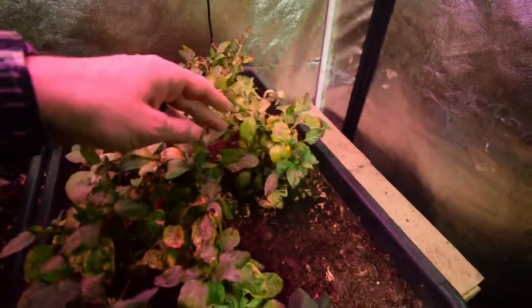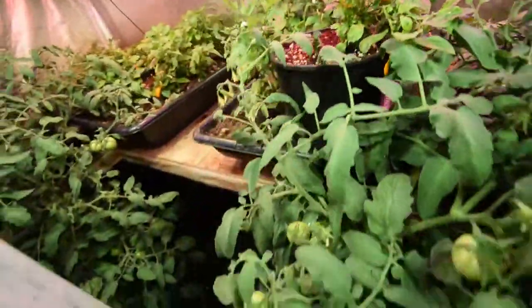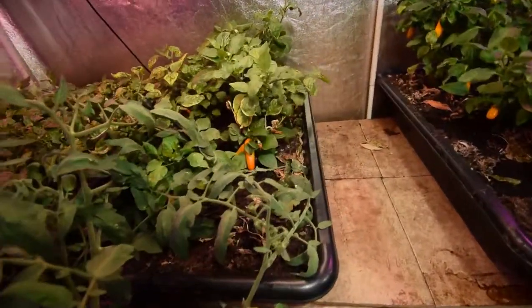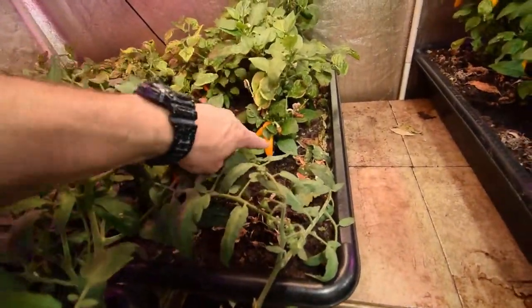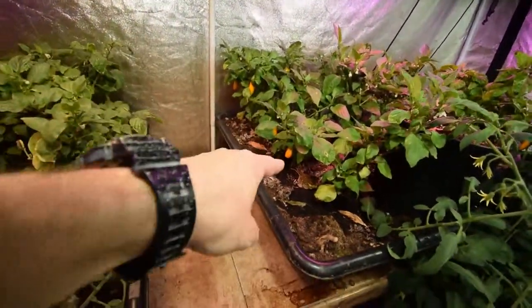There's some more on that one that are ready to harvest. Back in there is some more. So overall, these little peppers, they're really starting to produce. There's a whole bunch there — a bunch of green ones back there, a lot of yellow ones back there, you can see.